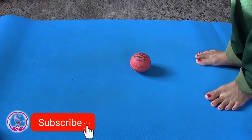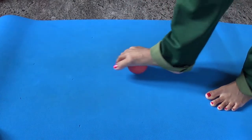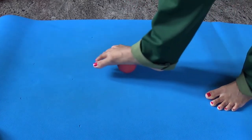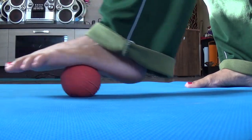Next exercise: Ball Roll. Place a ball under the foot — any similar size of ball. Slowly roll your foot up and down over the ball for a minute. Repeat this exercise using the other foot.